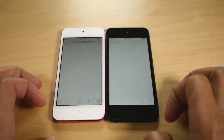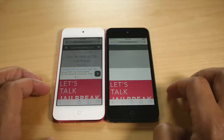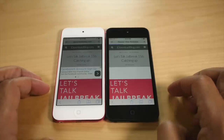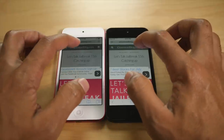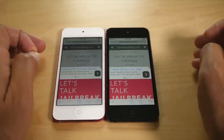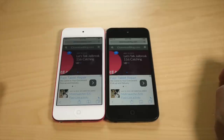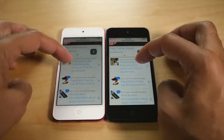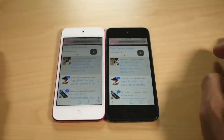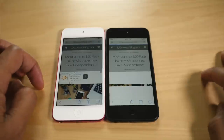Now let's talk web browsing. You have a faster Wi-Fi chip in the new 6th generation iPod Touch and a slower one in the older model. We're just going to load up some web pages — not scientific, but a good indicator. The new one already loaded while the old one is still loading. Going to another page — already loaded on the new, still loading on the old.